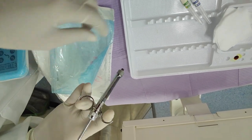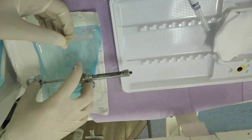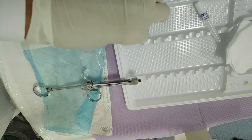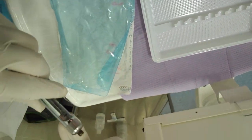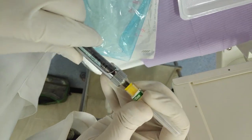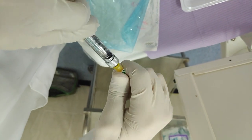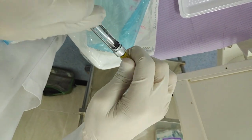Here is how we attach the needle. We should make sure the needle is not bent when we put it in so the liquid flows out properly. It's very important to know there are two types of anesthesia: with vasoconstrictor and without vasoconstrictor. Most of the time we use with vasoconstrictor.